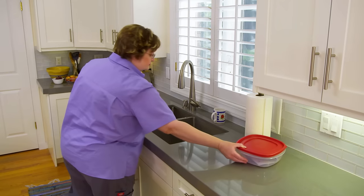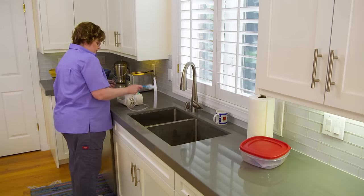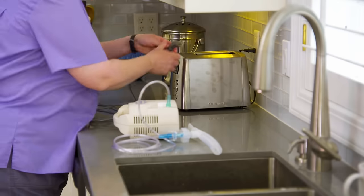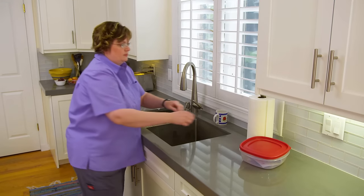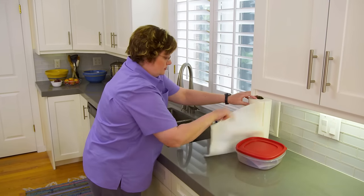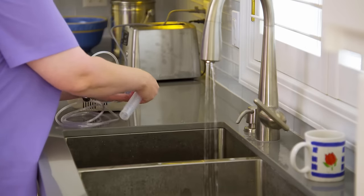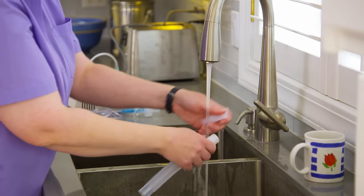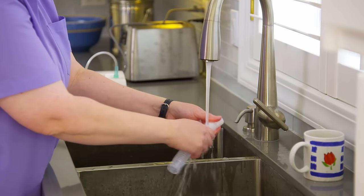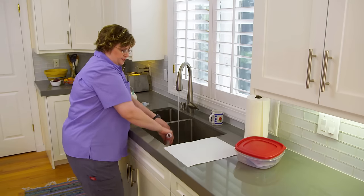You should clean your nebulizer after each breathing treatment. Don't put any of the parts in the dishwasher — wash them by hand instead. Take the nebulizer to a sink and lay out a paper towel for the washed parts to dry on. Remove the mouthpiece, the T-piece, and the reservoir tube and rinse them with warm water. Set them aside to dry.